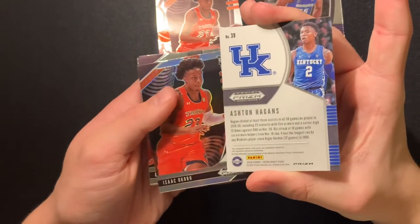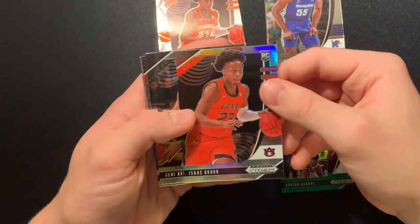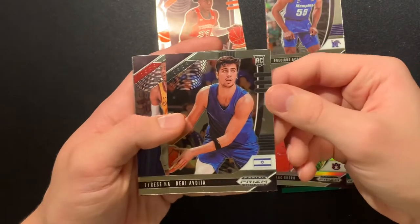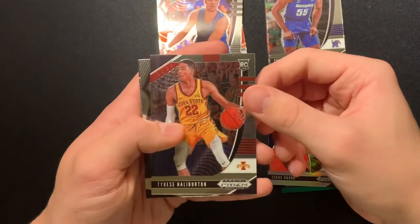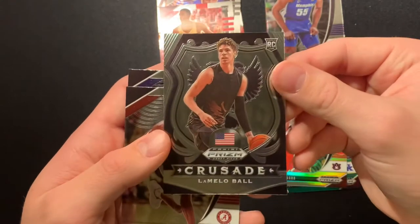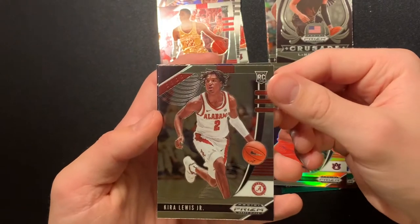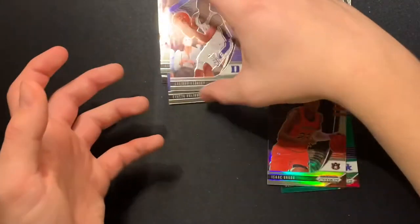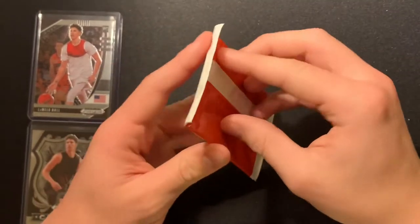Isaac Okoro, Precious Achiuwa — that's a good name right there — Ashton Hagans green. These are not numbered. Isaac Okoro silver, Deni Avdija again. If I have a hard time pronouncing some of these names, I'll get used to it eventually. Tyrese Halburton, another LaMelo Ball — it's a good pull, two straight LaMelo balls. Kira Lewis Jr. and Cassius Stanley. Not a bad first pack. Now onto our first red white and blue pack out of the cello.